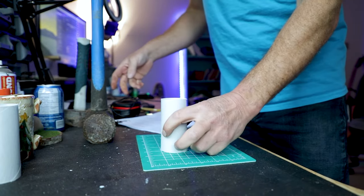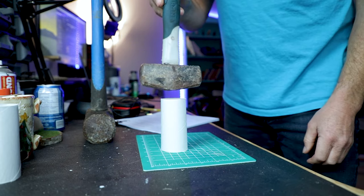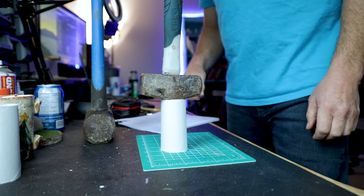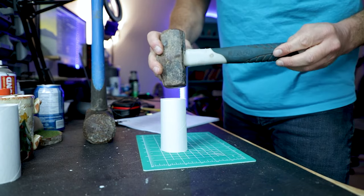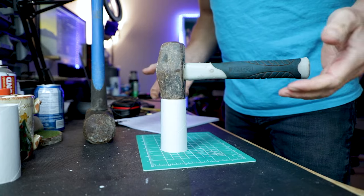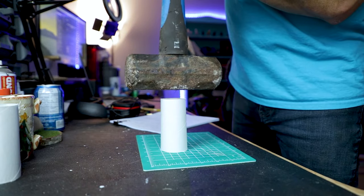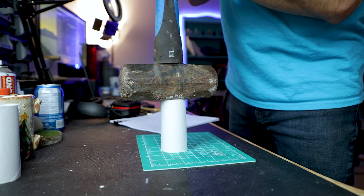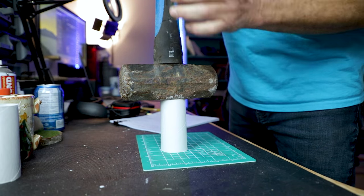Moving on to the toilet paper roll. The toilet paper roll is not metal, so we can kind of imagine that it's probably going to fall apart a little bit quicker. But if we put the 3-pound sledge on it, we can see that it actually holds it up — and it even holds up the 10-pound sledge. Imagine that — it's just paper. But it's the shape of it that really matters.